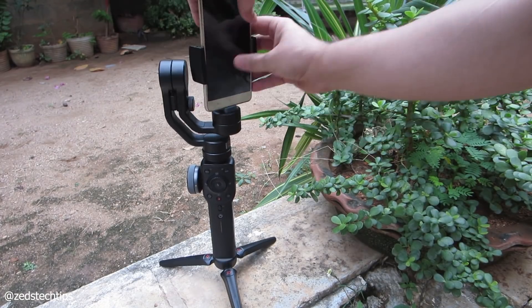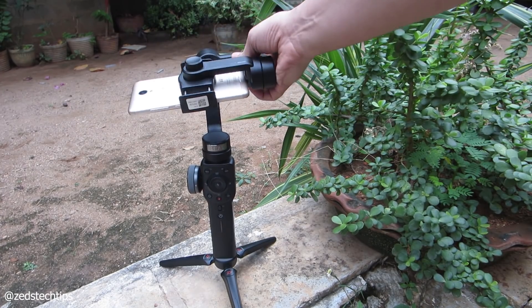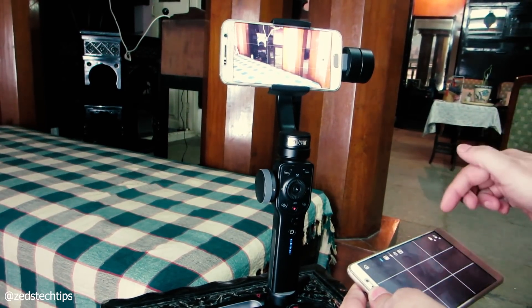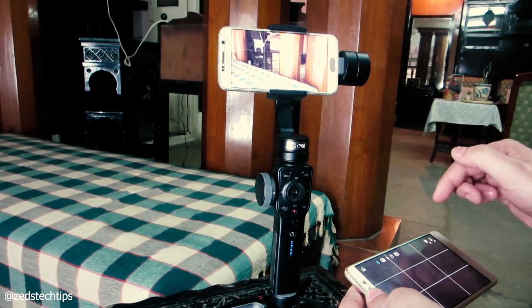So let's get right into it and this is how you do it. First things first, you mount your phone onto the Smooth 4 and make sure it's perfectly balanced. On your secondary phone, open the ZY Play app and make sure the gimbal is switched on. After this, with your secondary phone, you have to sync it to the gimbal.